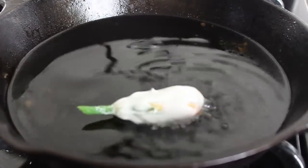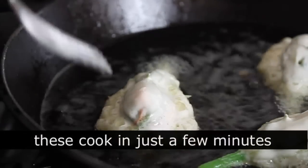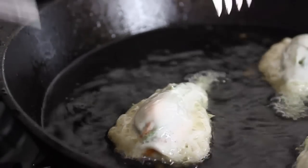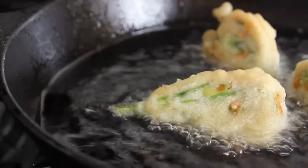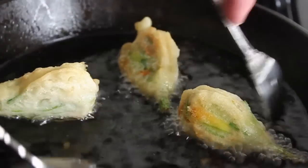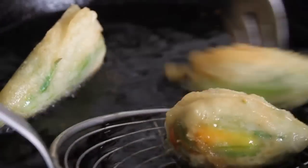I'm just doing three here because I've got to film and work at the same time, but you could probably do six in this pan easily. These are only going to take a couple of minutes. On the first side I went about a minute, then flipped it. Because of the way the batter flattens out a little bit, you're basically going to get three sides, not two — so I flipped it once, went another minute, flipped it onto that third side and went about half a minute. They really do cook quickly. Remove those to a paper towel to drain.